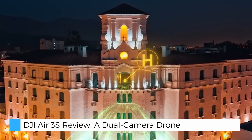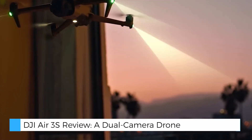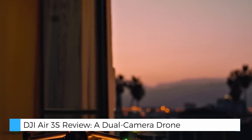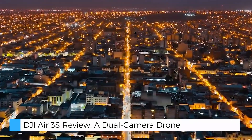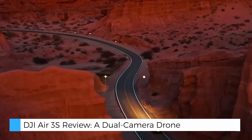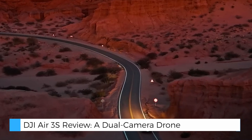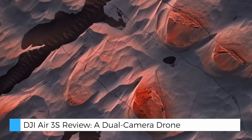When it comes to night shooting, the Air 3S shines. Its nightscape omnidirectional obstacle sensing uses forward-facing radar and advanced sensors to detect obstacles, ensuring safe operation in low-light conditions. Whether you're shooting at dusk or navigating in urban environments, this drone performs exceptionally well after dark.